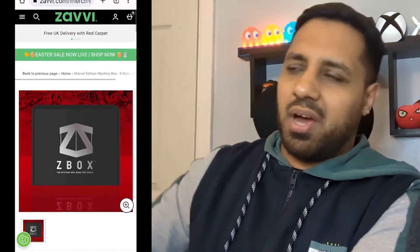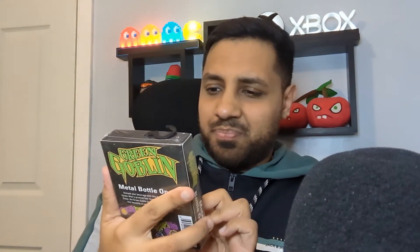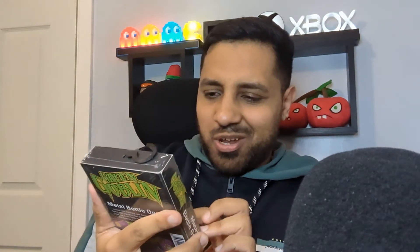Without further ado, let's go ahead and unbox this to see what we get. As always from Zavvi or any mystery boxes, you get nice air bags — whatever I've got, I'll probably need to keep them aside as they might be useful at some point. We're going to do prices at the end as well, so let's go for it. First item — what the hell is this?